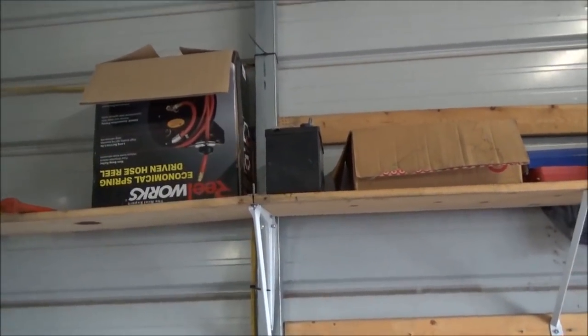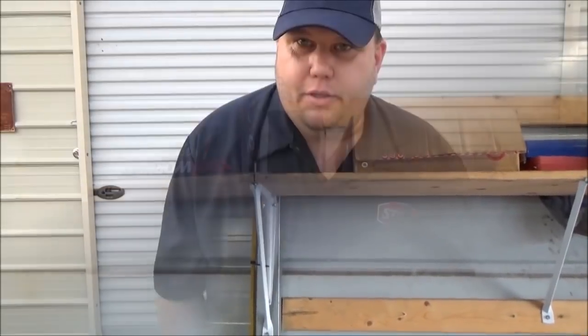I just wanted to thank STA-BIL for sponsoring my video. This is a good opportunity to get the information out there for a lot of folks that don't know how to stabilize and maintain their equipment for winter storage. Thank you — awesome opportunity. And to all my subscribers, if it wasn't for you all I couldn't do More Medic One. If you have any questions about how to stabilize your equipment for winter storage, let me know. More Medic One, have a good day.